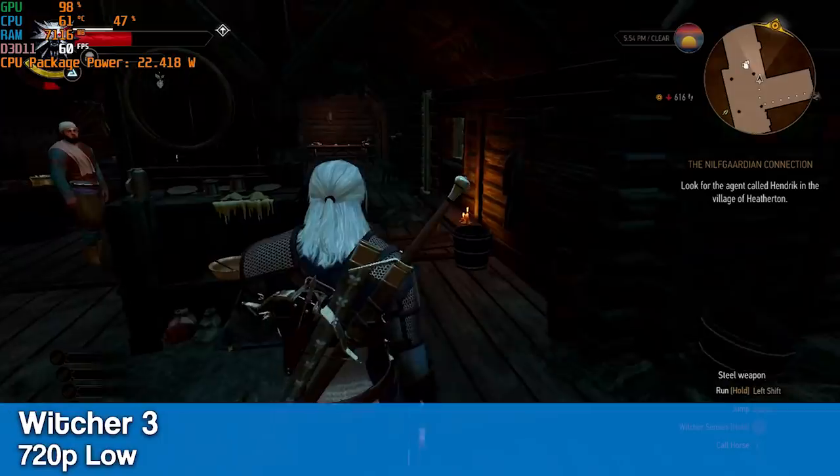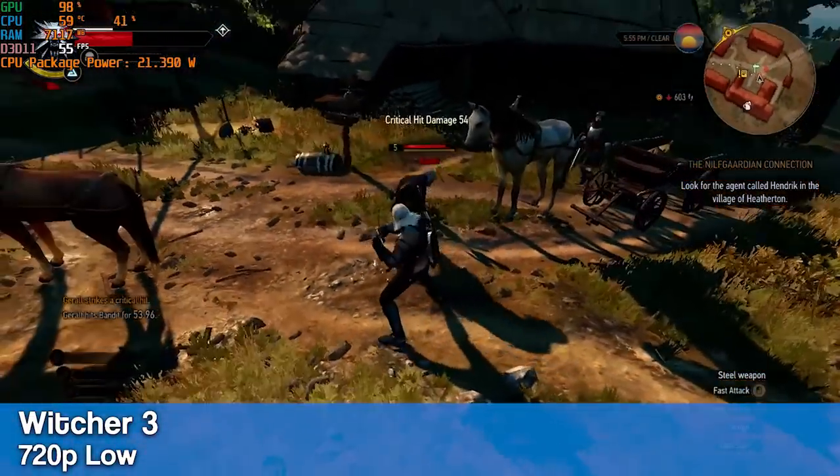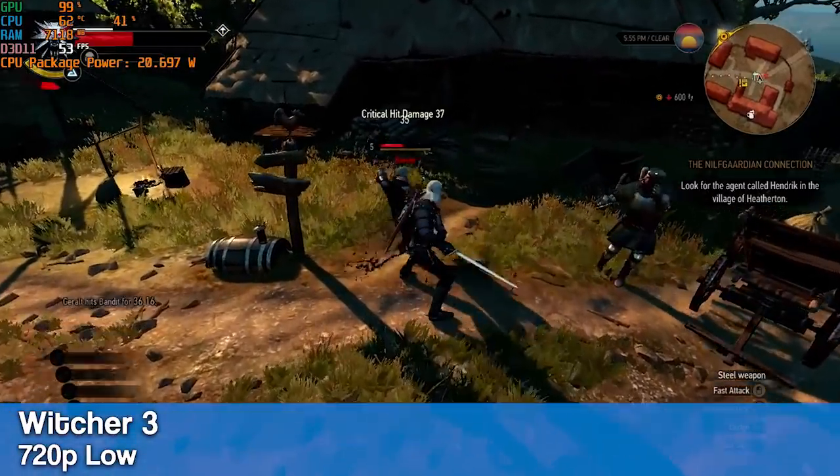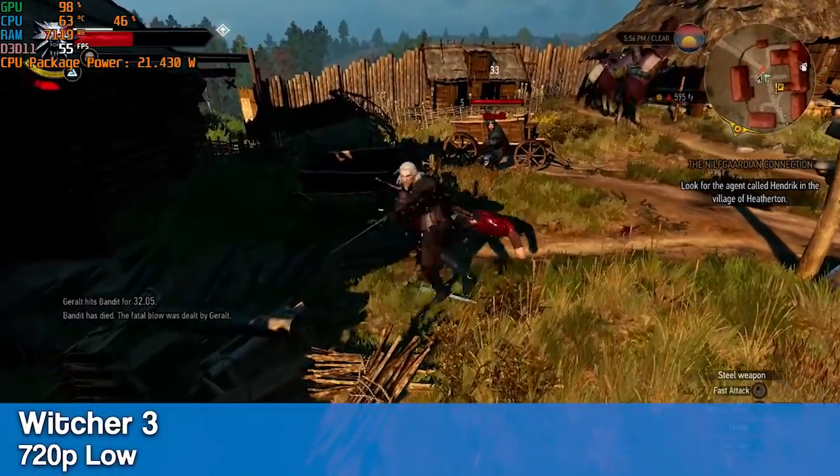Another big title that runs well is Witcher 3 at 720p low. We are sitting around 60fps, but we do have some dips in busier areas and in combat. Performance can improve with the use of the low-end mod for this game.